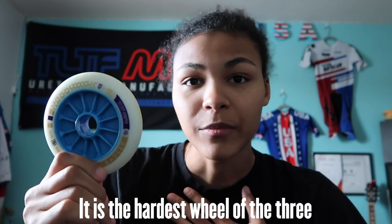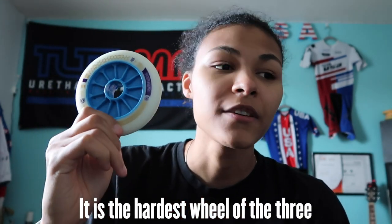This wheel has a lot of roll. Particularly for me, I will use this wheel if the floor is almost perfect — like, take for example, Emerald Coast.